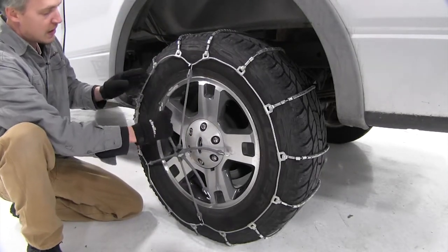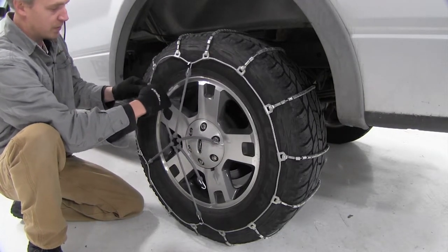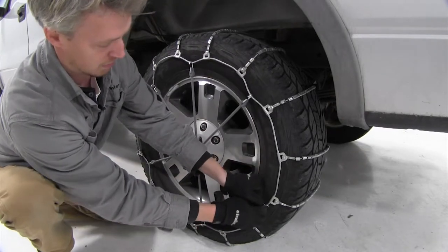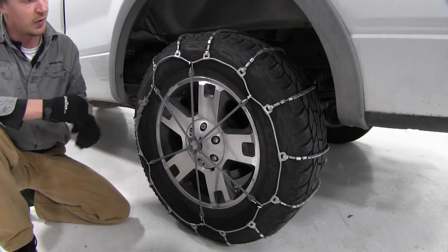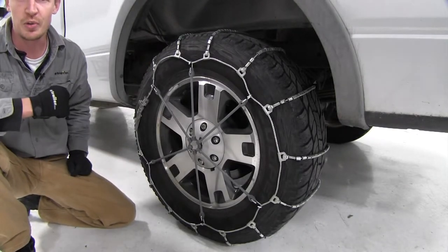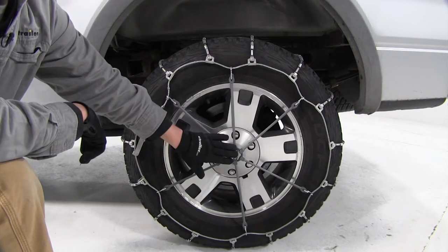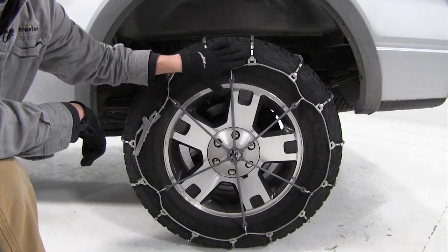Now, as you can see, it's already starting to tighten up — that's what we want. After you've got it installed, you can go ahead and put one on the other side. Once you've got them both installed, it's a good idea to drive a short distance, then stop, get out, and check to see if you need to make further adjustments to your chain.